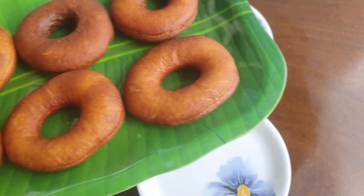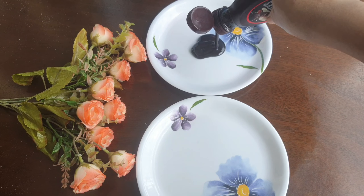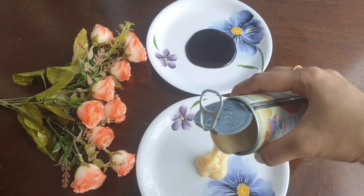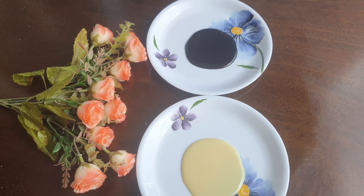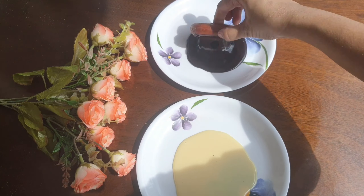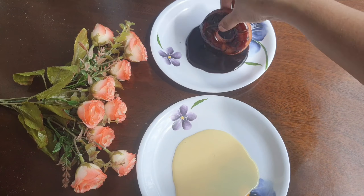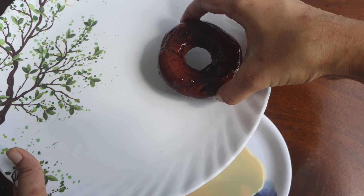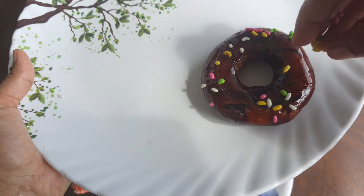We will add a topping of chocolate syrup. We will use the dark chocolate syrup for a light color, and we will also use white chocolate. We will dip them in a full plate. You can put on a topping and add gems or sprinkles.